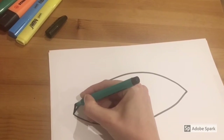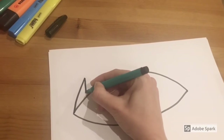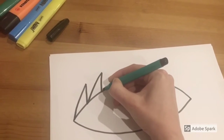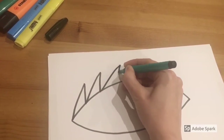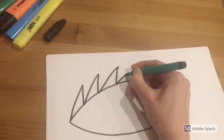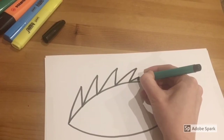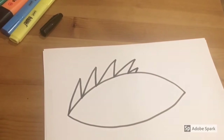Now start at the beginning of your dragon's eye and draw different sized triangles. They sort of look a little bit like spikes and you can draw them in all different angles. Make your last one quite small like this.